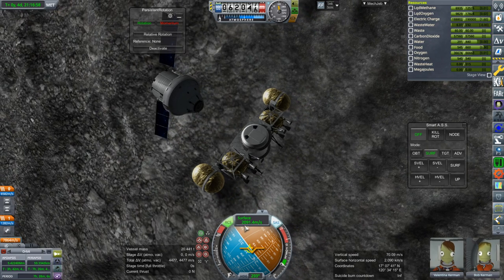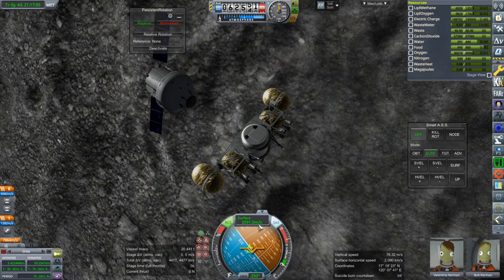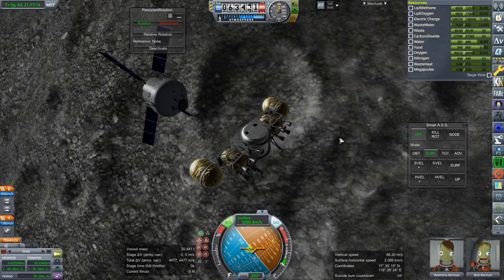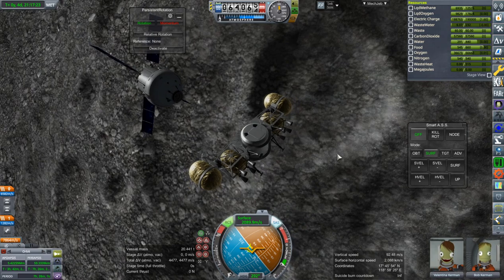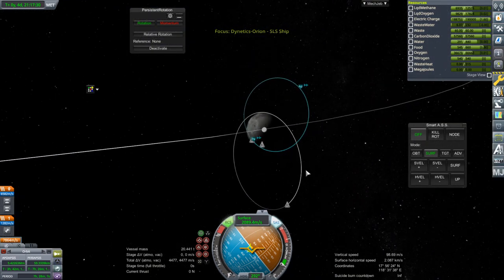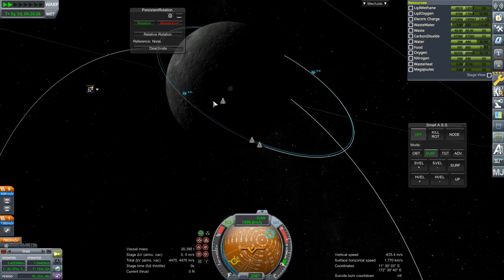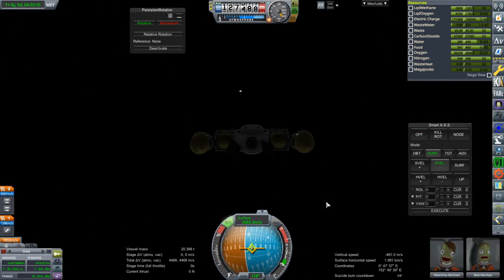Without even taking the landing bit into consideration or gravity losses, you're talking about 4,180 meters per second — so we may not be able to do this. We'll see. Let's set up for it — dropping our periapsis with the RCS. We might not have a whole lot of light where we're landing. Let's activate the engine and give it a try.